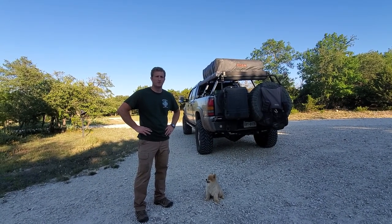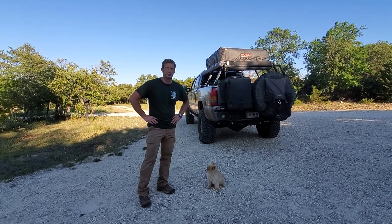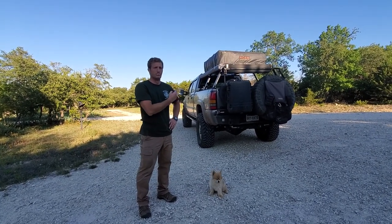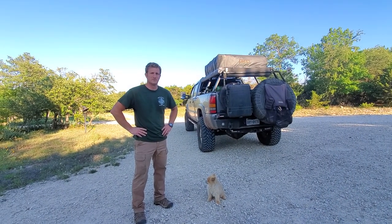All right, we just got back from Utah. Did about 3,000 miles out there. I posted some pictures on Facebook and I got a lot of questions about the back end of the truck, so I thought I'd make a little video and talk about some of the things there.